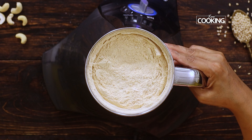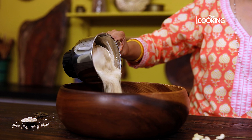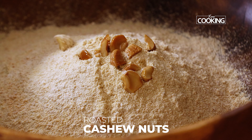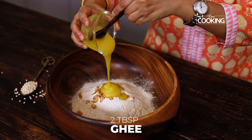You can see this is the powder consistency you are looking for — this is the key for making the laddus. Now the remaining process is easy. First, transfer it to a nice wide bowl, then add in the roasted cashew nuts.